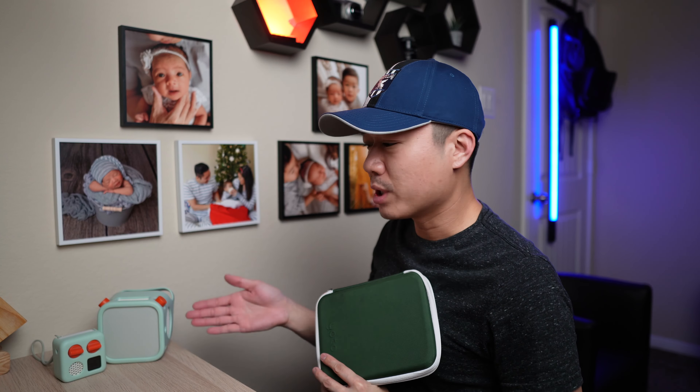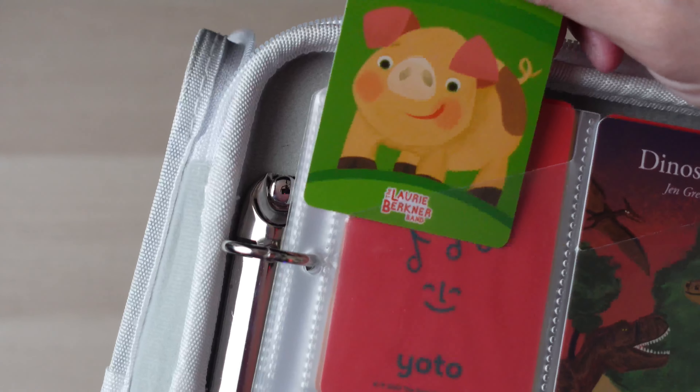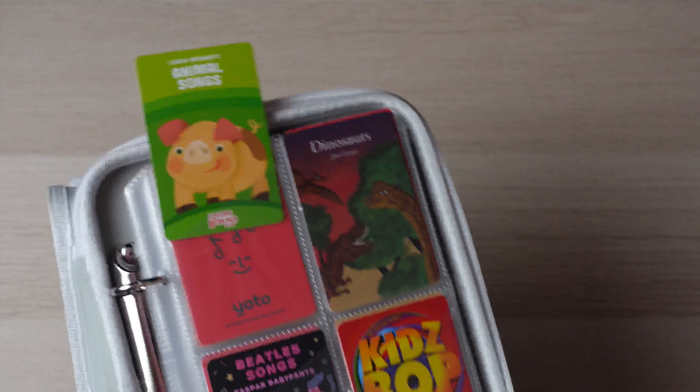I'm not sure if you can tell, but you can see that my children don't exactly treat this perfectly. But it doesn't matter — none of these have ripped yet, and this includes my two-year-old who definitely does not know how to treat things nicely. My daughter sometimes just forces the card in rather than sliding it underneath. You can see it hits this edge right here, and no matter how hard my daughter has pushed on it, it hasn't ripped yet, which is definitely a really good thing.